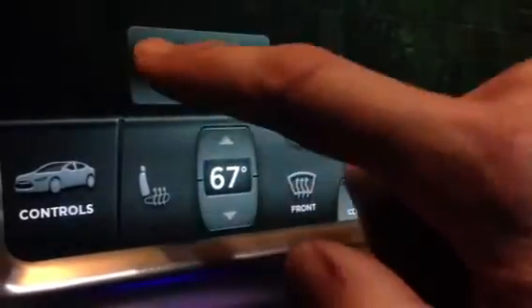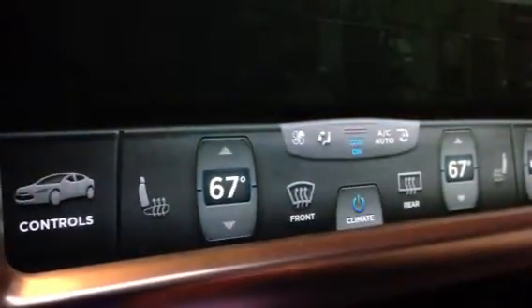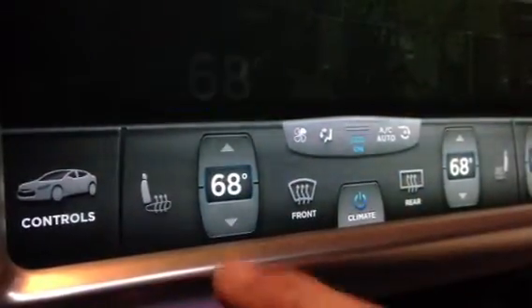If you wish to re-sync them, touch the little button right there, and they're re-synced, and they'll do the same thing together.